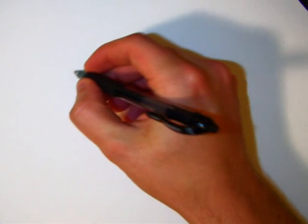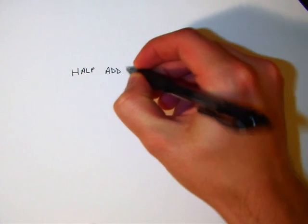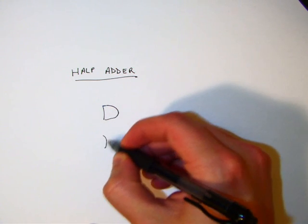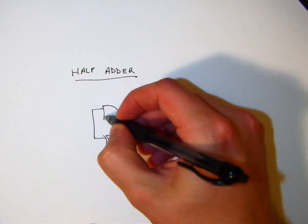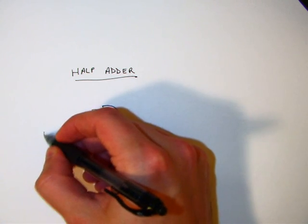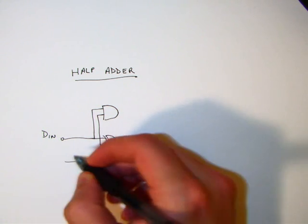This whole circuit is built around what is called a half adder. A half adder basically consists of an AND gate and an exclusive OR gate. Our inputs are tied together, and we have one data input. The carry input goes here, our data out comes from the exclusive OR, and our carry out comes from the AND gate.